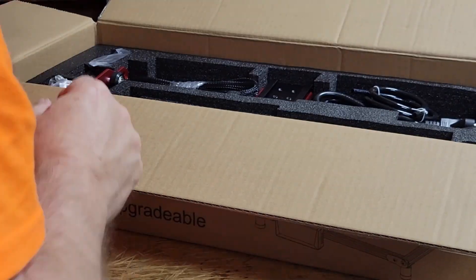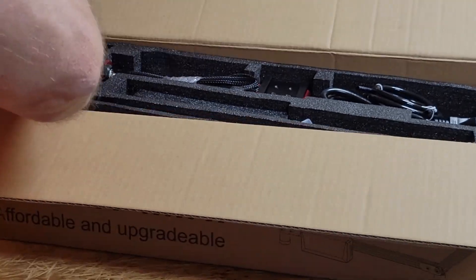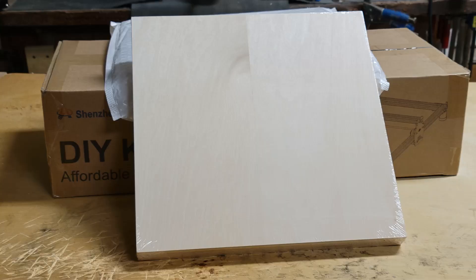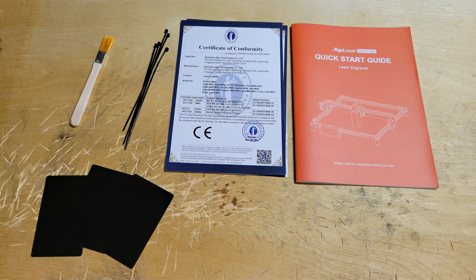This laser from AlgoLaser was very well packaged with custom-cut Kaizen foam and arrived without a scratch. The small package also included a 10-pack of three millimeter plywood approximately 12 inches by 12 inches, so I'll have lots of material for engraving and cutting tests. The kit also includes metal business cards, a brush, wire ties for cable management, a quick start guide, and several sheets of certificate of conformity.